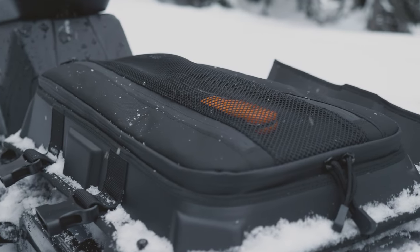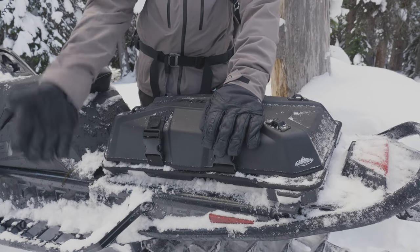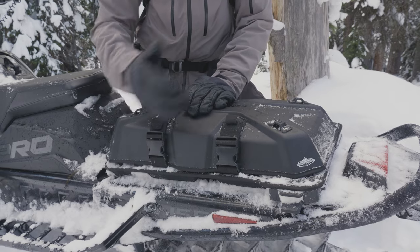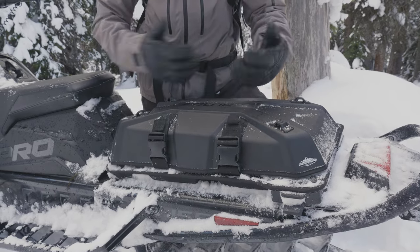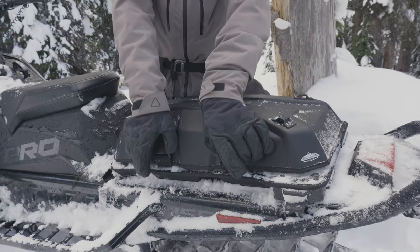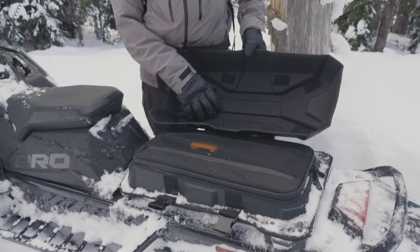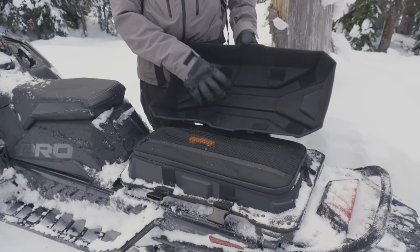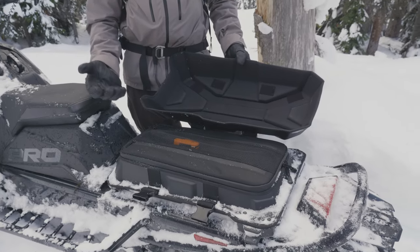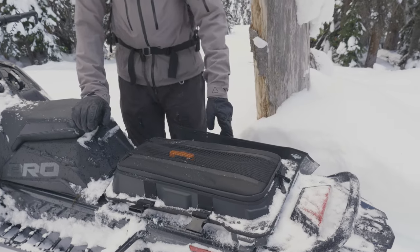It's pretty quick and easy to get into the tunnel bag. You can access it via buckles on either side, which is really nice — depending on which side you've gotten off the sled, or if you're parked on a side hill and one side is buried in snow. They're big buckles that are easy to handle with gloves on. The clamshell can be plopped into the snow to use as a parts tray to keep tools out of the snow. It comes completely off, but usually I just tip it over and let it dangle off the side of the sled.